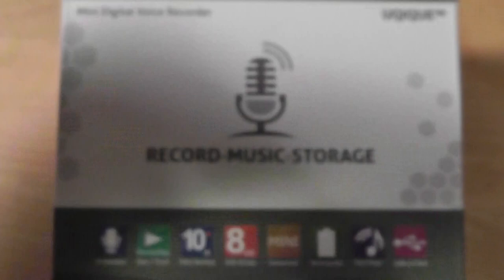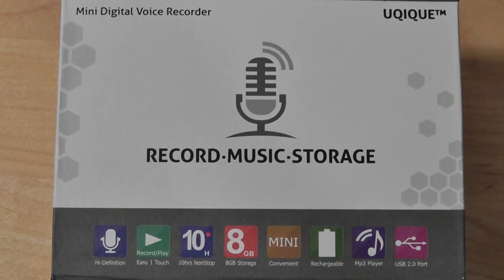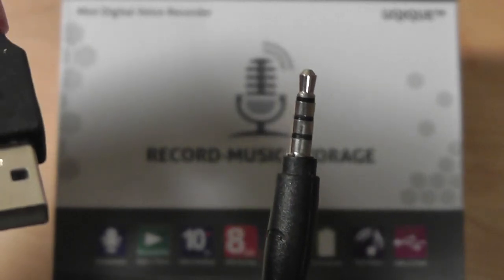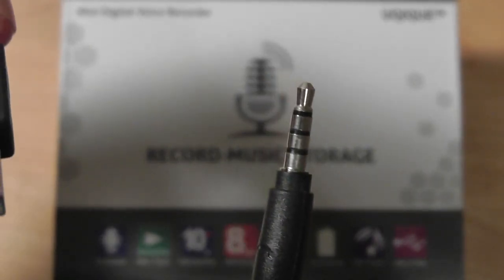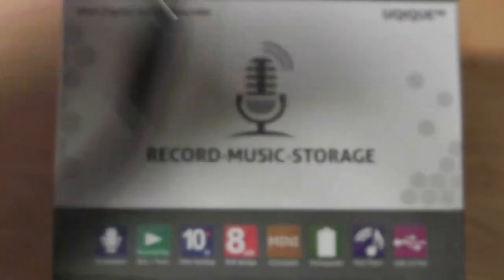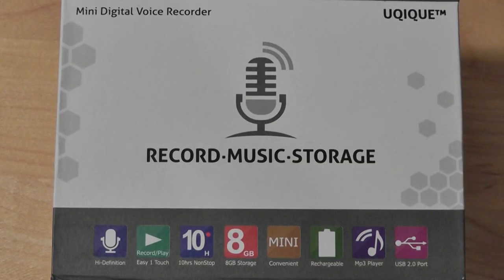You also have a few nice additions in the packaging. For example, there is a USB charger that is also used for syncing. It works with both Mac and PC plug-and-play, and it connects to the 3.5mm jack, which is the same port used for listening to music with. The device can also be used as a flash drive.